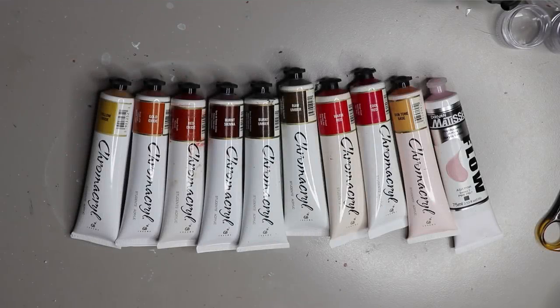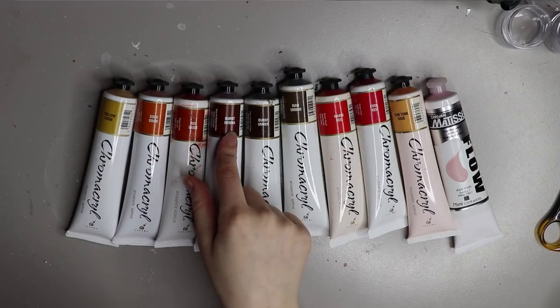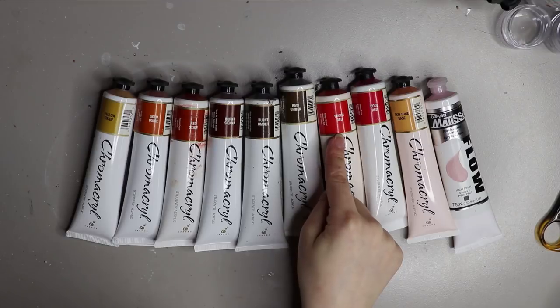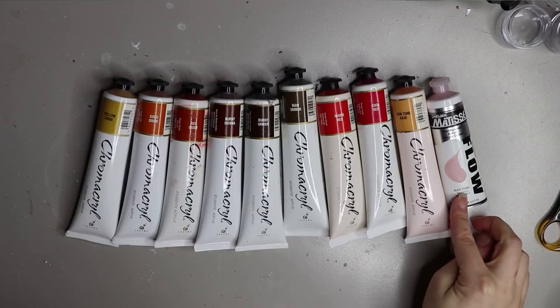Here are the colors I'm going to be using — they're all Chroma acrylic paints: yellow oxide, gold oxide, red oxide, burnt sienna, burnt umber, raw umber, warm red, cool red, skin tone base, and ash pink from Derivan Matisse.